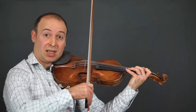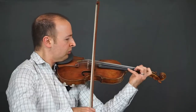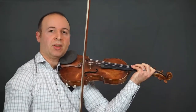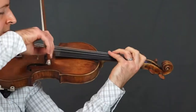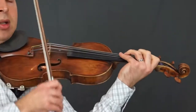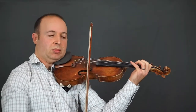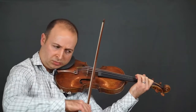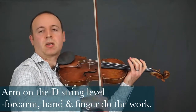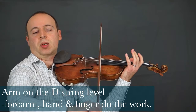The slur continues, but we need to get over from D to E. Now we have the accents that he throws in as well. Now we get a rapid, constant string-crossing bowing. Nice left hand — the bow needs to be going across nicely. Keep the arm on the higher level and let the forearm and the fingers move you across.